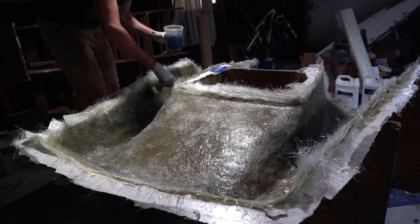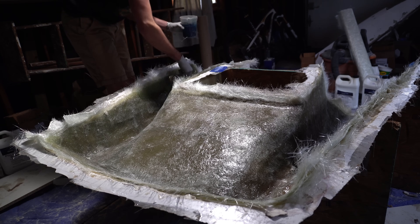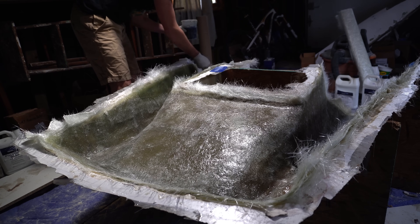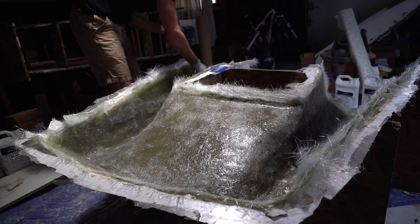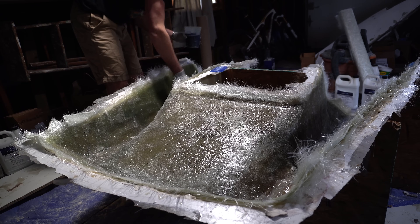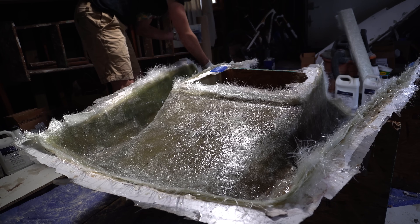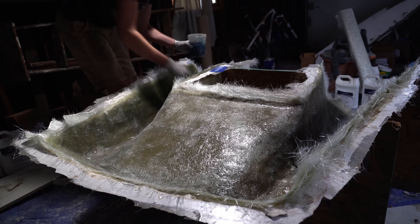I always start every layer by sanding it, then I paint a layer of Total Boat laminating resin on the whole thing — get it nice and wet. That way, when you put the cloth on, it sticks really well. It makes wetting the cloth a lot easier because it's already wet on the underside, so it sticks to the wall. It just makes it so much easier, and you'll have less bubbles and it'll be easier to get the bubbles out.